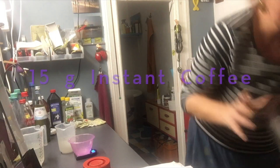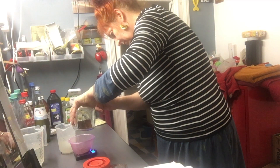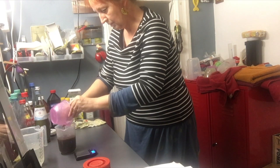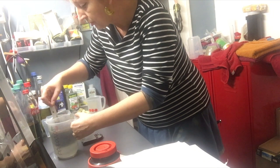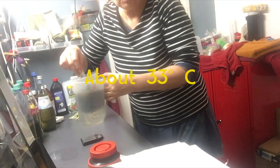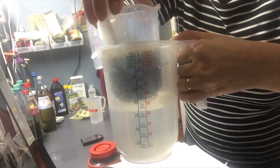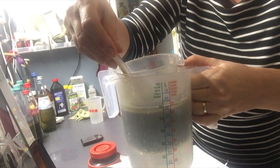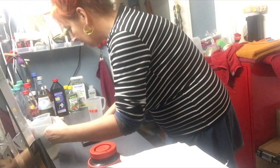Fifteen grams of any instant coffee. It dissolves so easily and it smells so good. It's not so easy to have the right temperature — the developer has to be quite warm, around 33 degrees. So I set up a bain-marie: one pot full of very hot water and I put my pot of Caffenol inside the hot water bath. Now we are at about 38 degrees, so it's going to cool down very slowly while we prepare the bleach.